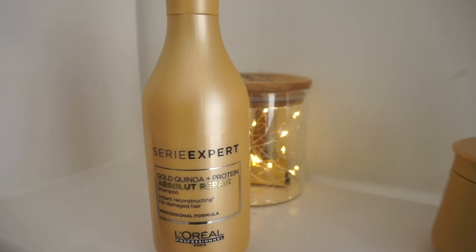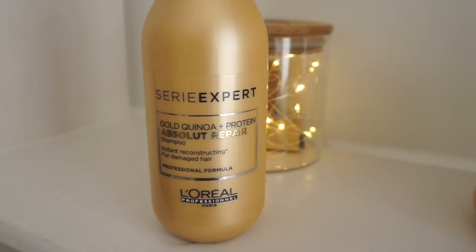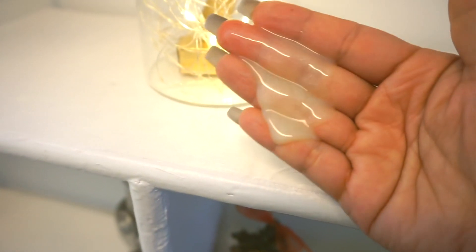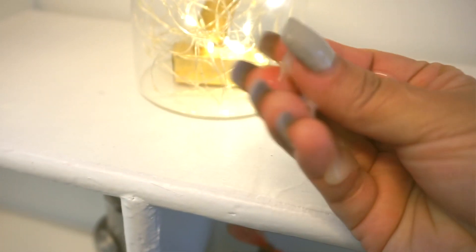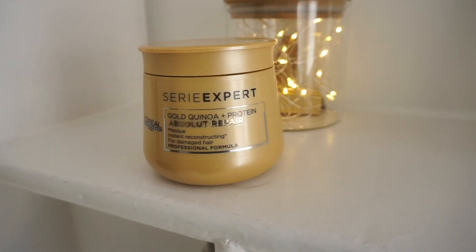Let's start with the Gold Quinoa Plus Protein Absolute Repair Shampoo. The shampoo has the exact color of the packaging with a beautiful golden sheen. When I use it, it gives a very creamy, rich foam and does a great job cleansing my hair and scalp without leaving my hair feeling dry or stripped of its natural oils. It's a very gentle, mild shampoo — perfect if you have dry or damaged hair. I would really recommend trying this one.